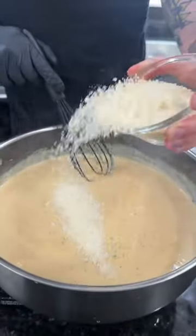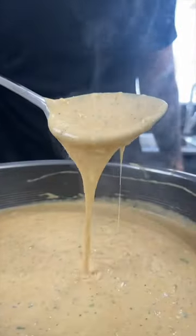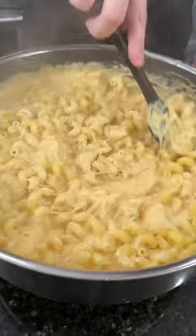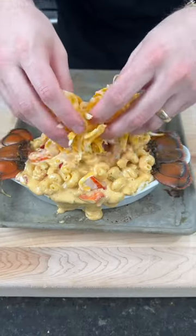Then it's time to start adding in the cheese — grated Parmesan, mozzarella, smoked Gouda, and Kobe Jack. Next, add your cooked lobster meat and your cooked pasta. Today I'm using cavatappi. Give that a mix to combine and add it to your casserole dish. Bake that at 375 for about 25 minutes.